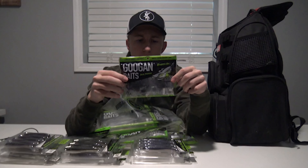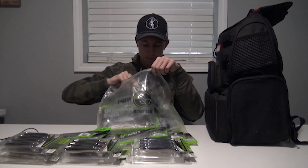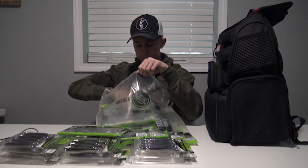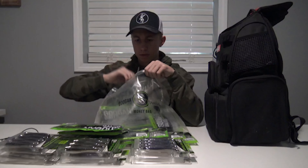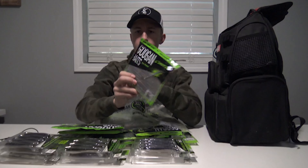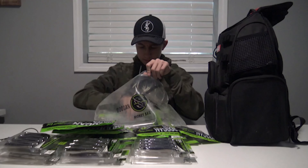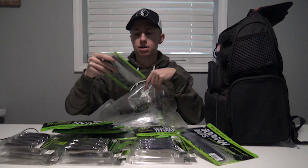Another nice bait is the Bandito Bug in the Bama Bug color — this is probably my favorite color. I got it in one of the Googan Squad boxes and just fell in love with it. We've got some Okeechobee Craw Bandito Bugs, another pack of Trench Hogs in the Blue Baby color, some 6 inch Lunker Lollies in green pumpkin blue, some green pumpkin Crackin' Crawls, and 6 inch green pumpkin Lunker Logs — very versatile stick bait. Also some black and blue Crackin' Crawls.